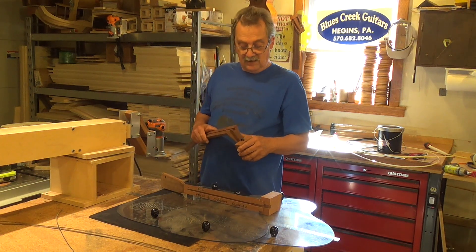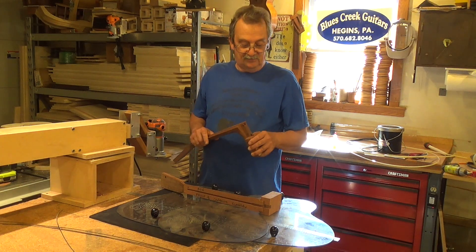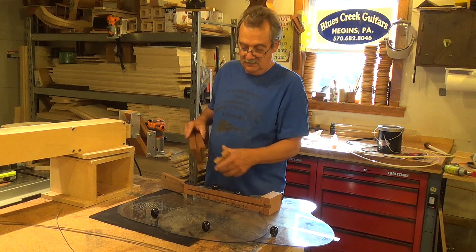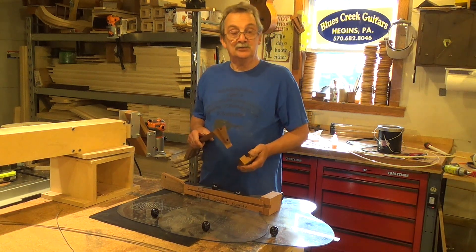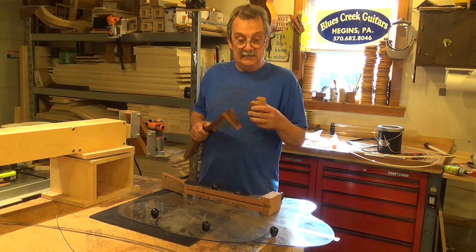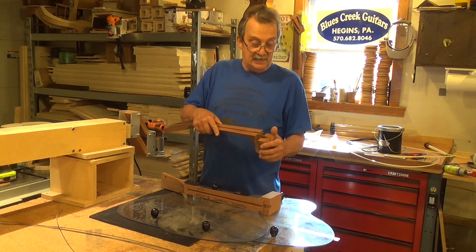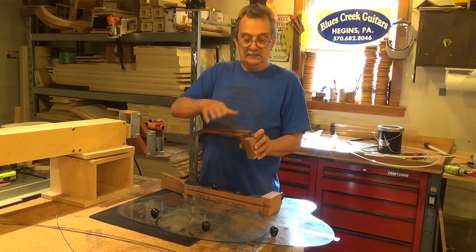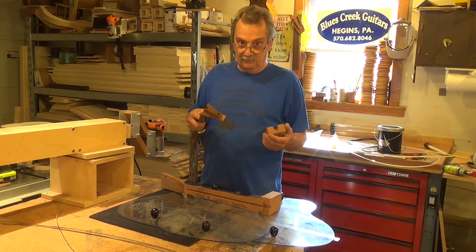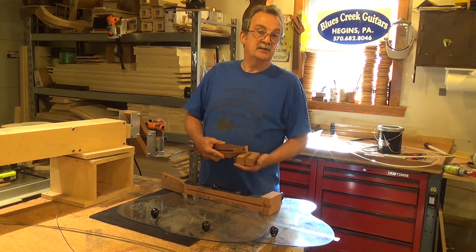Now in the case of Martin, they have stopped using the plain bolt-on as we know it, and went with what they call the simple dovetail. The simple dovetail has a simple sliding dovetail, and they actually set the neck into a CNC machine, and it will read the body and then cut the dovetail and the fingerboard extension into the body in order for it to fit the proper geometry of the neck set.